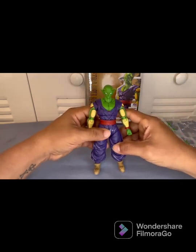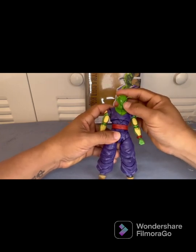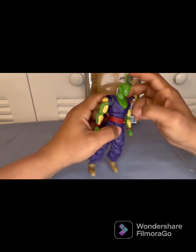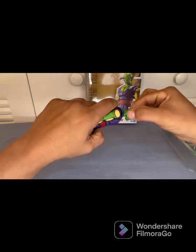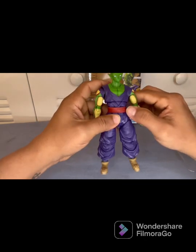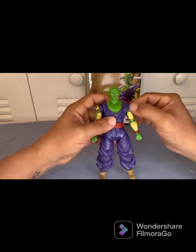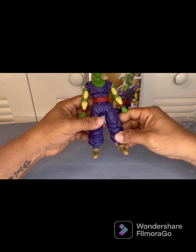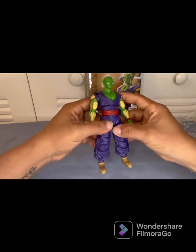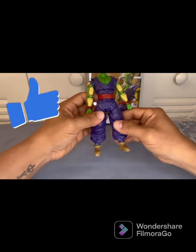Right off the bat, the first thing that caught my eye was his antennas. When I got him out of the box — they're fragile, very fragile. When you're swapping out the heads, I advise you to grab it from the base and pull carefully. I've seen these broken in the past and they're very hard to fix. My biggest complaint is that these should have been rubber, not hard plastic, because once it breaks there's not a lot you can do.